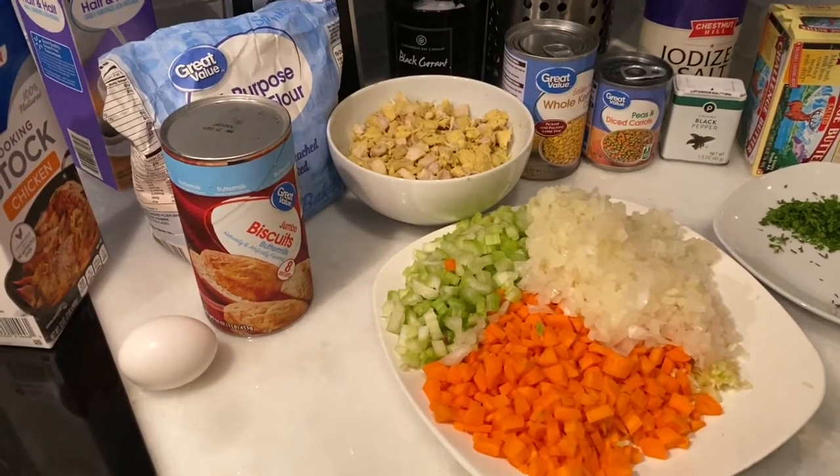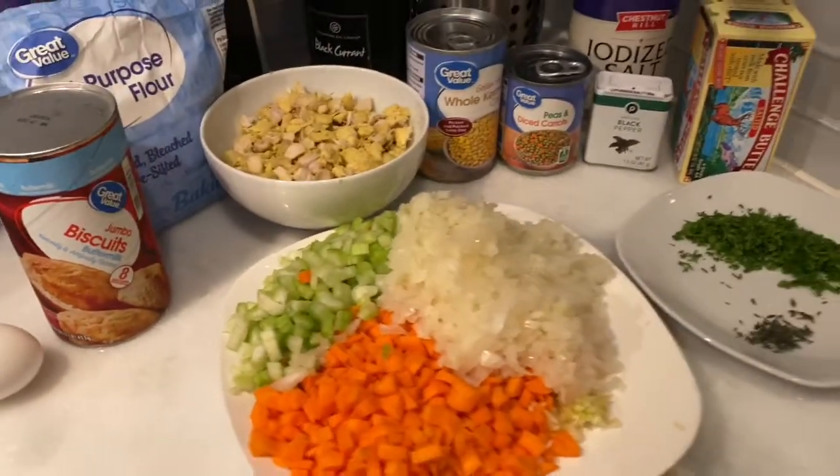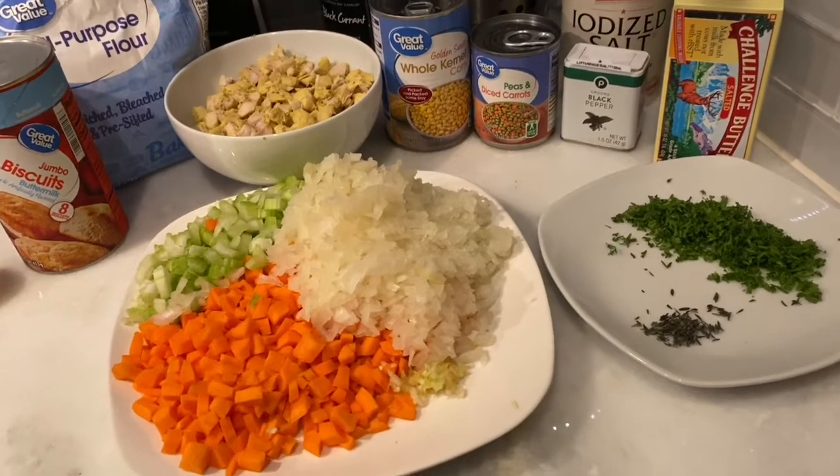All right, here we are back again. I got some chicken pot pie casserole for you.